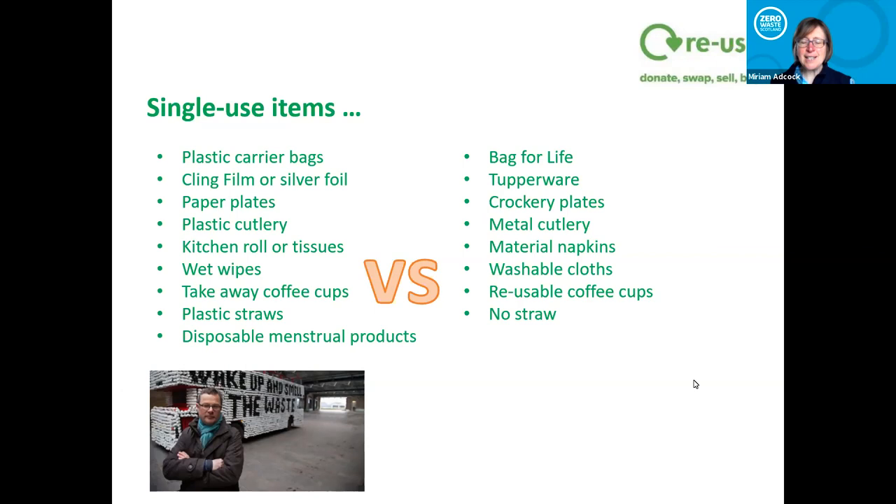The last one is menstrual products — a lot of people have just always used what their mothers told them to use at 13 or 14, using tampons or disposable pads. We're trying to stress there are options: moon cups, reusable pads, period pants. They haven't been readily available in the past, so they haven't been at the forefront of people's minds, and often people haven't even considered them. We've done a lot of work promoting that these things exist, and we can run workshops about this if anybody wants.